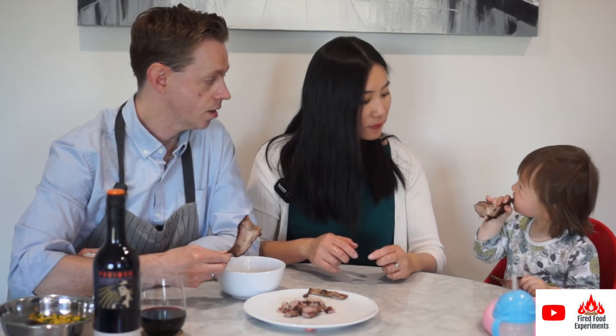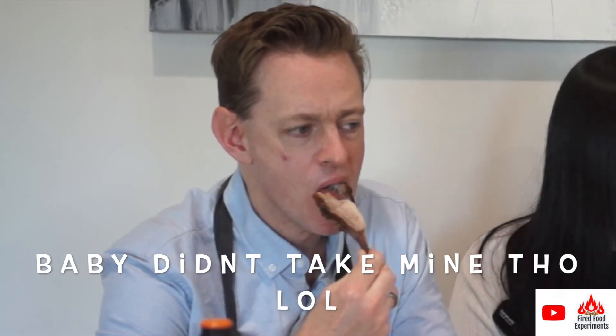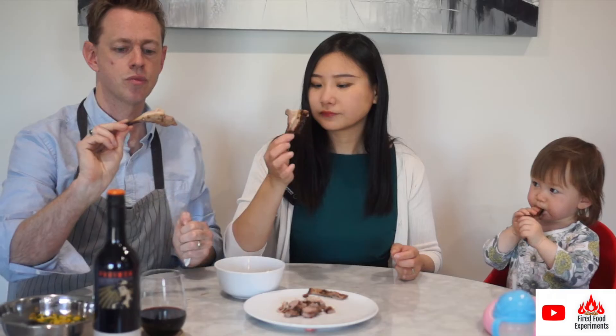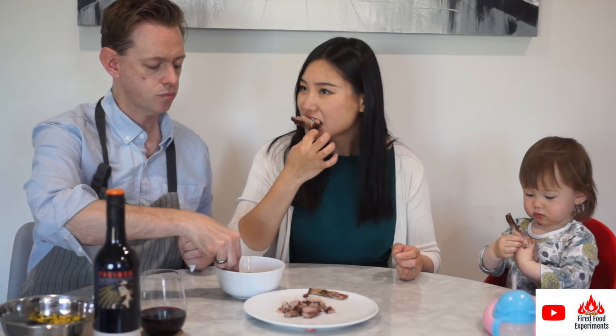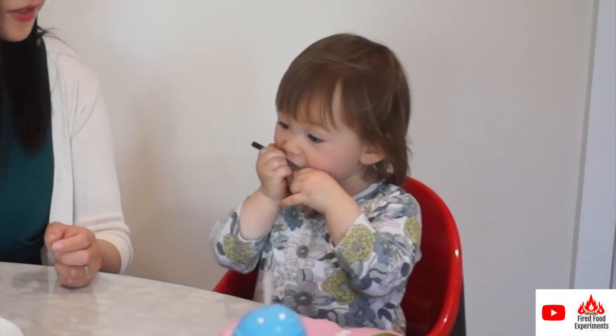Let's try out the dipping sauce. I got a bit of a hit of fat, and some of the fat on the inside is a bit gamey — this sauce will work well with that part. That part will need the dipping sauce, and it does counteract it a little bit. The dipping sauce makes it taste not as rich — that's good.